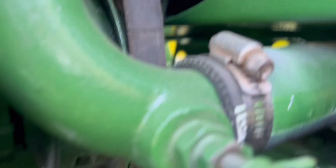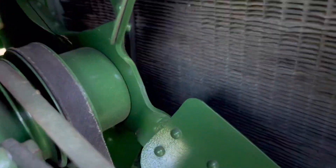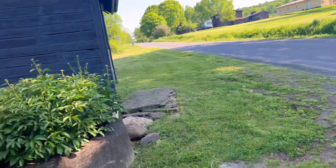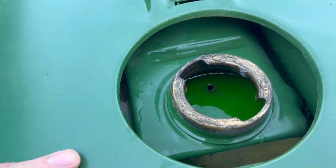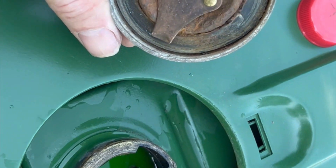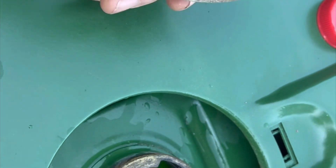That little tube right there is like an overfill and it's just running out the bottom, but it looks like everything else is dry — so far so good. That little straw there — I think it's got some fluid in it, let's see how it goes. I also just cleaned this up with a wire brush a little bit just to get some of the scale off, so it's looking a lot better.